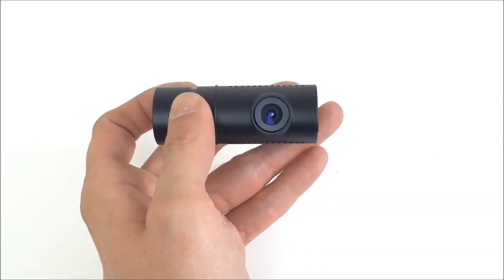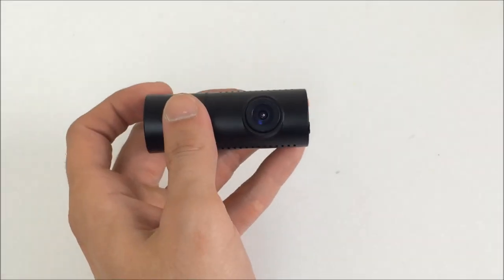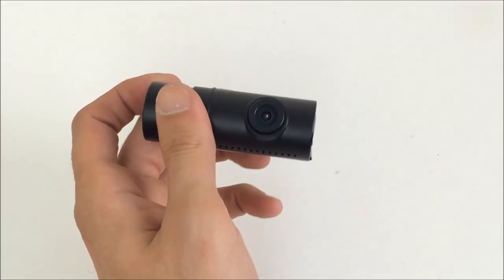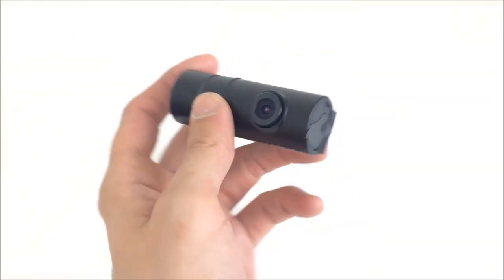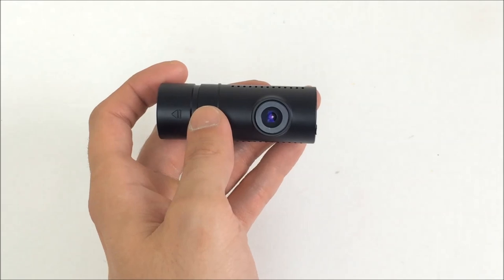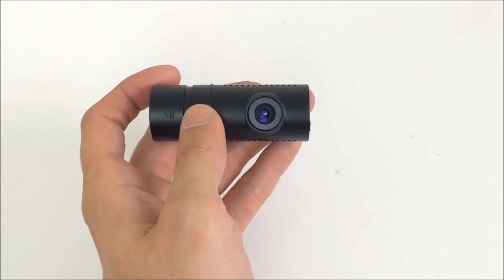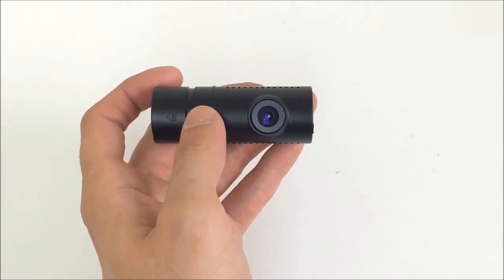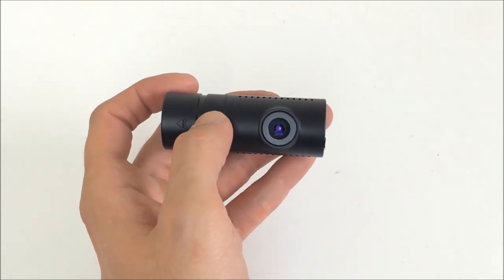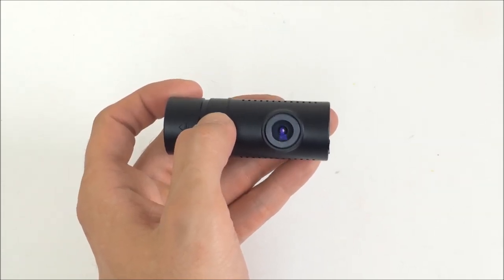I didn't really touch on the rear camera in my unboxing video. I do actually have it installed in my driver's side window, so it's not being used traditionally as how it's intended. The reason is because I have my DR-550 in my rear window and that camera's rear camera is in the other side window. That way I have four channels and I'm recording in all four directions. I will show some footage in this video of this camera but it's going to be a little different since it's not being used as a rear camera.